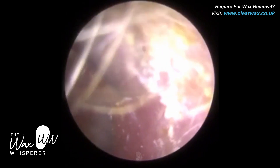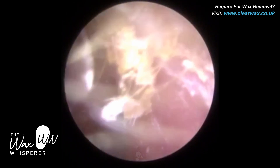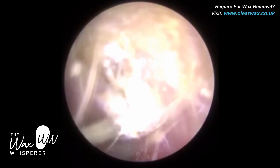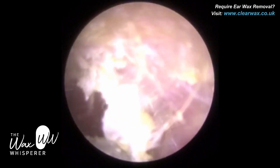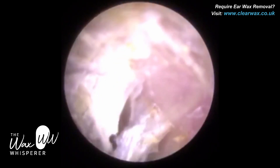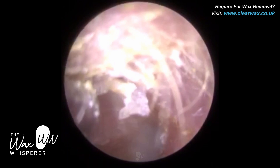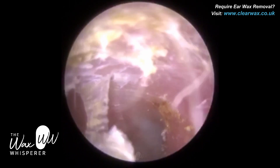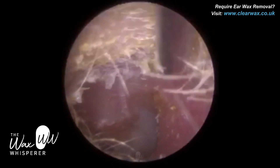The skin that lines the inner two thirds of the ear canal — the bony part — is less than 0.1 millimetres in thickness, whereas the skin that lines the outer third of the ear canal, the cartilaginous portion, is about one millimetre in thickness. And if you cut into this skin and abrade the bone, it's going to be very uncomfortable for the patient and it can lead to further infection. So there's some very dry skin at the roof of the ear canal — just using the fine end, trying to remove as much as I can.